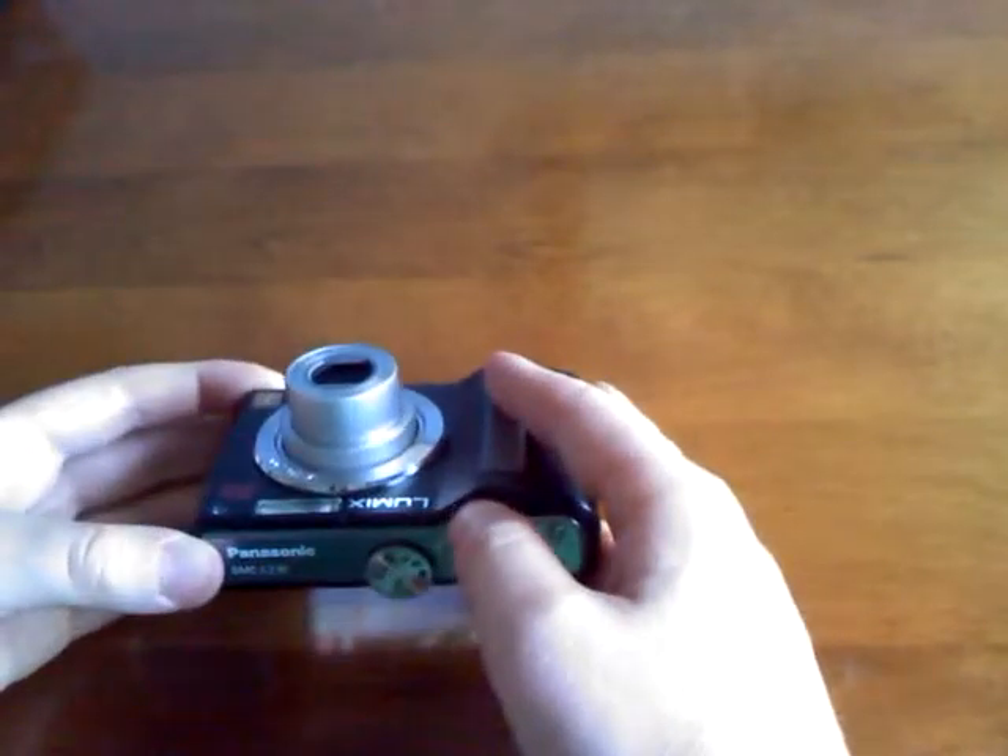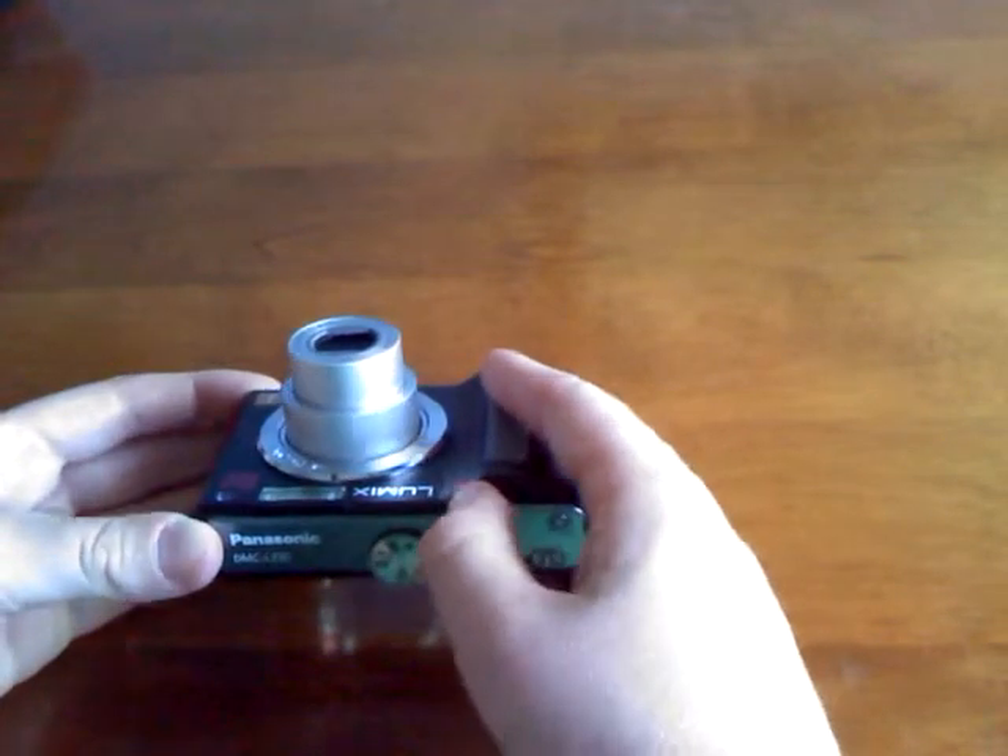I'm not cropping the video afterwards or anything. This camera has a 5x zoom. It's an awesome camera, way better than my last one.